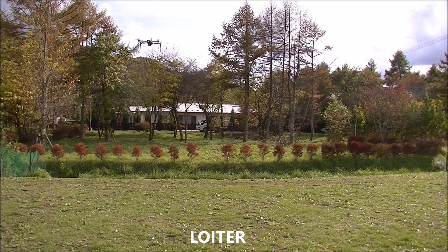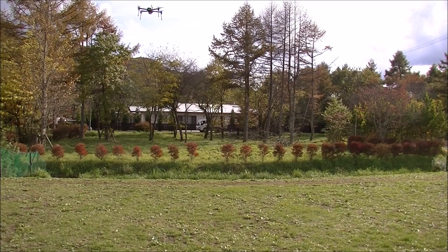Switching to the loiter. Climbed a little bit. Now it's easy holding position.